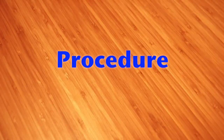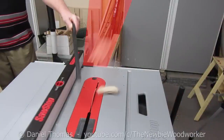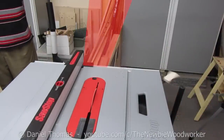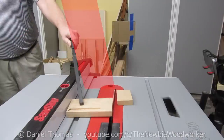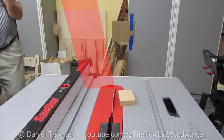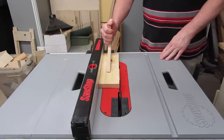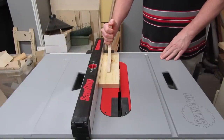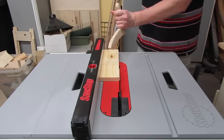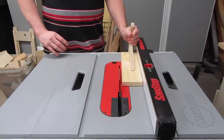Procedure is what we do when we perform the cut. Things we have to think about for each and every cut. Never stand in the line of fire. As we've seen, this is the main line of fire. We've also seen that this area can sometimes be in the line of fire, but I was going to the extreme to try and create kickback, so I don't know how likely it is in real life. For me, I stand over here. I think for most right handers, this is the normal place to stand. Make a habit of it, and after a while you won't even have to think about it. To all you lefties out there, where do you stand? Do you put the fence on the other side? Let us know in the comments.